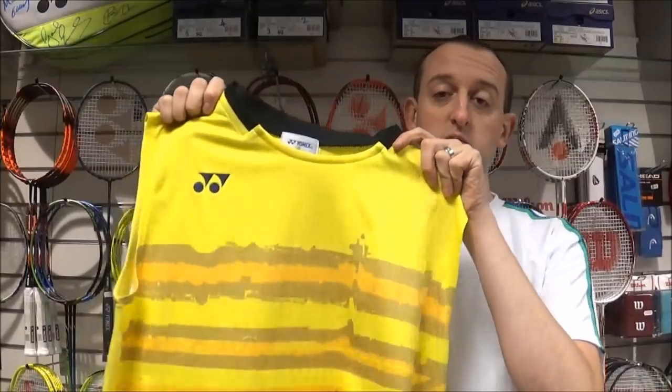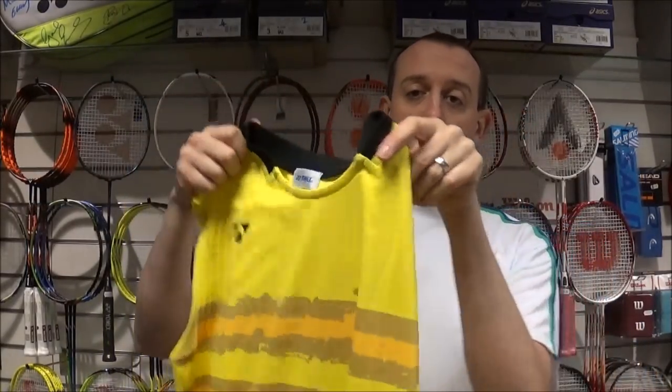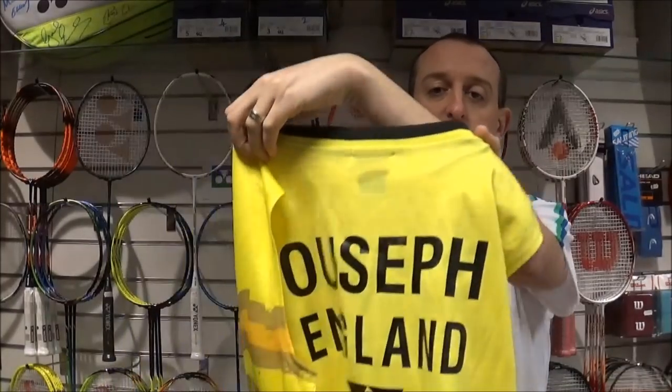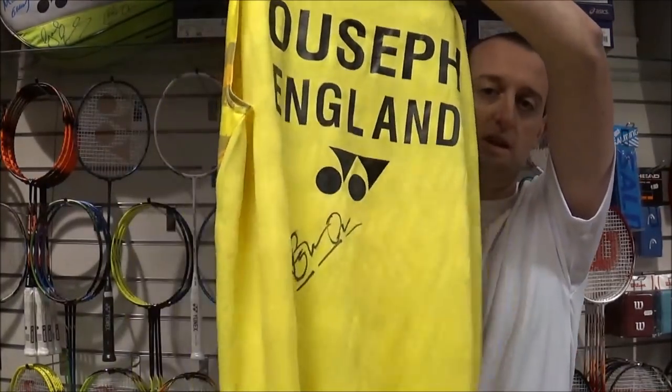So thanks, Raj, for just telling us a bit about why he uses the Dura 10. He was a really nice guy to chat to and he also gave us one of his shirts — one of these light yellow tournament shirts from this year. It's a large size, it's got Usuf England on the back there, and he's also signed it for us as well. So if you want this shirt, we're going to give it away. All I'd like you to do is like the video and comment below who your favourite international player is.